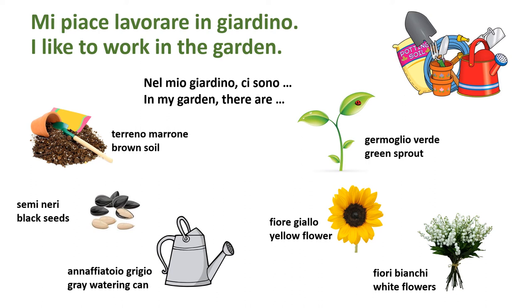In giardino: annaffiatoio grigio — gray watering can. Germoglio verde — green sprout. Fiore giallo — yellow flower. Fiori bianchi — white flowers.